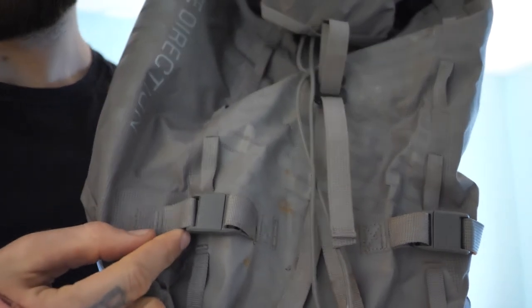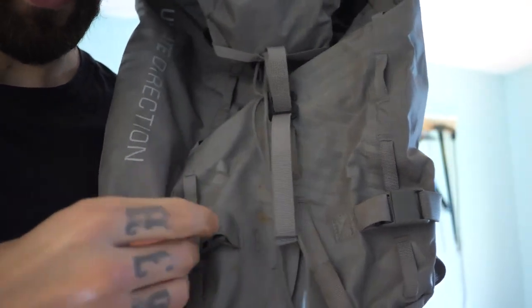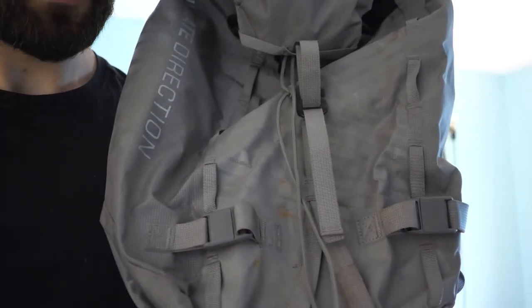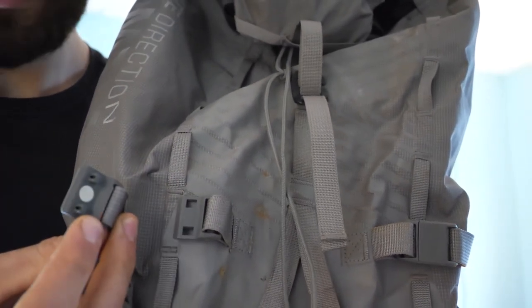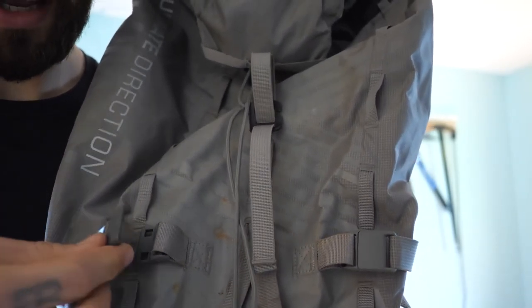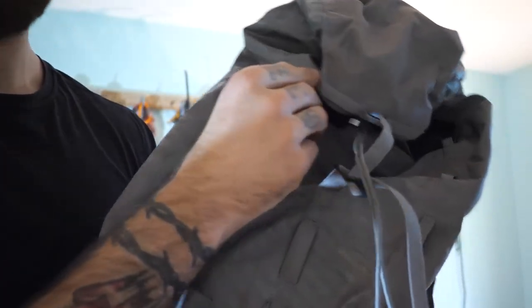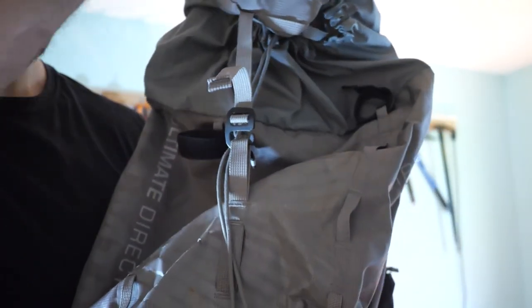They are basically these little magnetic buckles. There are magnetic buckles here for the ice axe attachment, and you can see they just pop open. There are little plastic catches that will go into those holes with a magnet, and I've never had a problem with it — it's actually a super reliable system. It also has some Velcro here for the shaft of the ice axe on both sides.